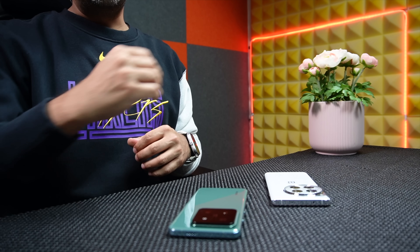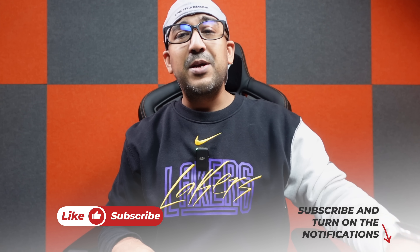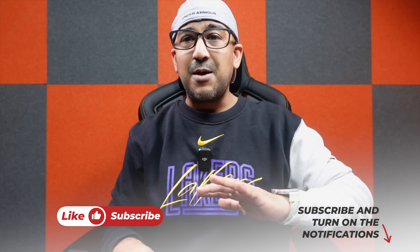Before we start the video, one request: if you end up liking this video, please don't forget to click the like button. It's 2 AM in the morning and I'm still working — I've been working for almost 40 hours to do this camera comparison video. I know I look a bit tired, but I always do things for my subscribers. If you haven't subscribed yet, please subscribe and support honest content.